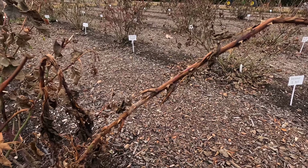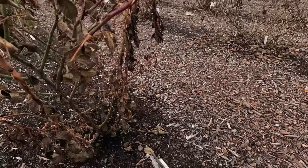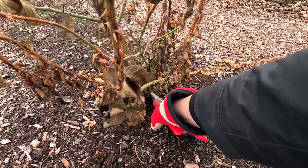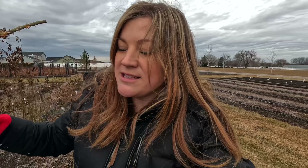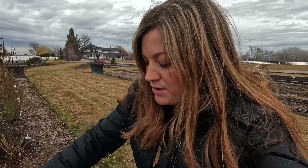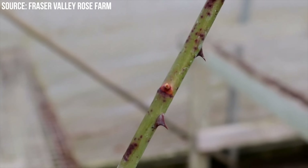Step number two is to cut out anything that's diseased, damaged, or dead. You're looking for dead branches — like this. You can see it's a completely different color than the other rose canes. They're usually brown to black, maybe a little bit red, and they look corky and kind of sunken. We don't want to save those — those come out.